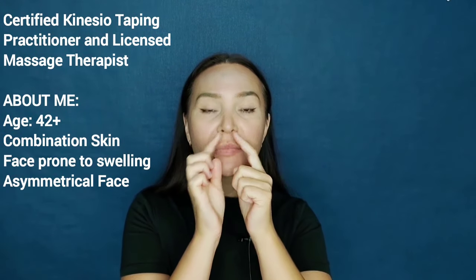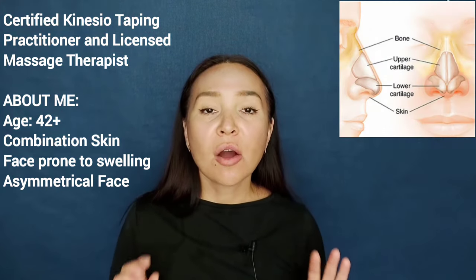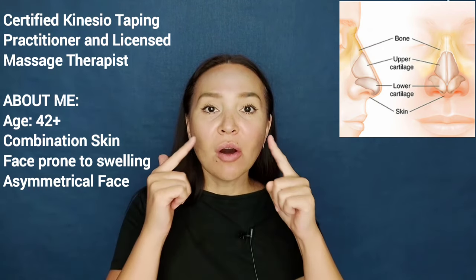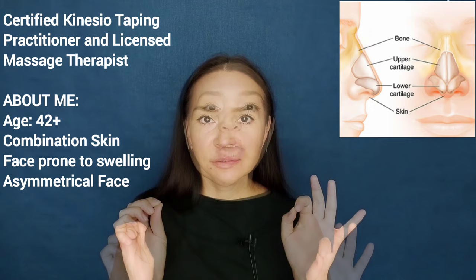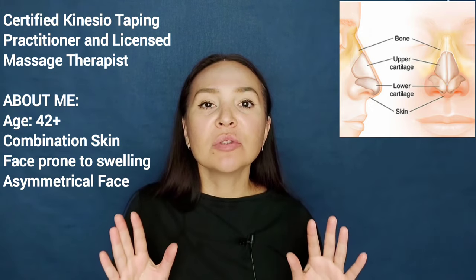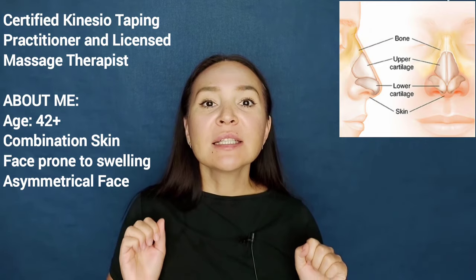Today we will do massage to make our nose slimmer, smaller and even more chiseled. Since our nose consists almost entirely of soft hydrophilic tissue and bone is only 30%, with the help of massage we can easily change the size of our nose and even slightly correct its shape.